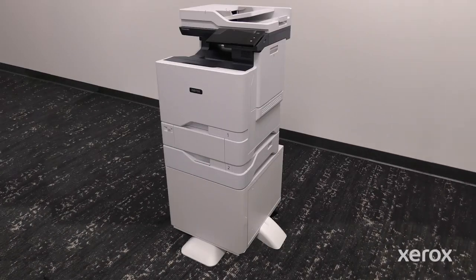This video shows how to install the printer stand in the Xerox VersaLink C625 Color Multifunction Printer.